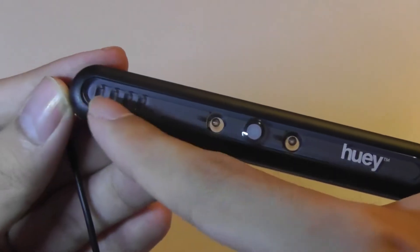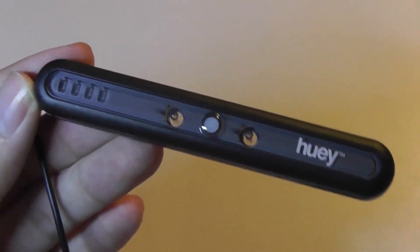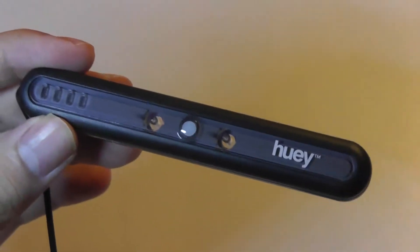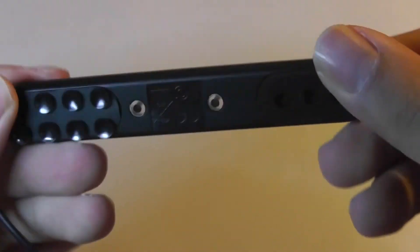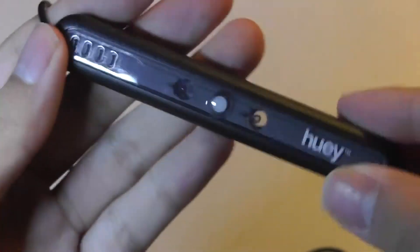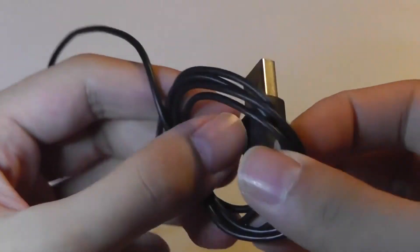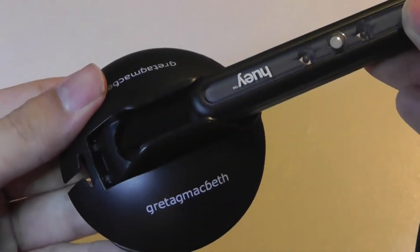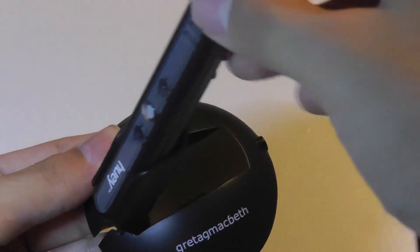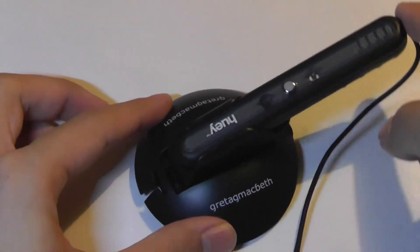The Huey logo is on the side, and there are a few LED indicators that tell you the status as it's connected to power and going through the modes. The main body is made out of polycarbonate plastic that feels reasonably well built, though quite lightweight. The wire connects to a traditional USB 2.0 port, and when you're not using it, you can dock it into place and adjust the tilt.